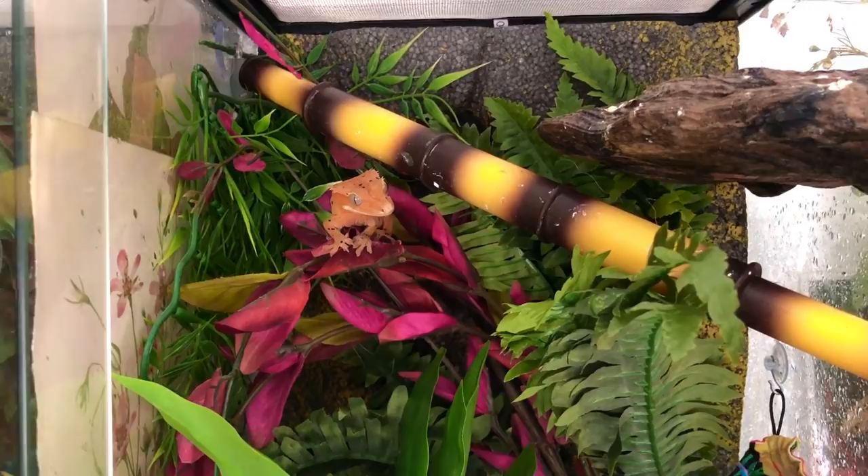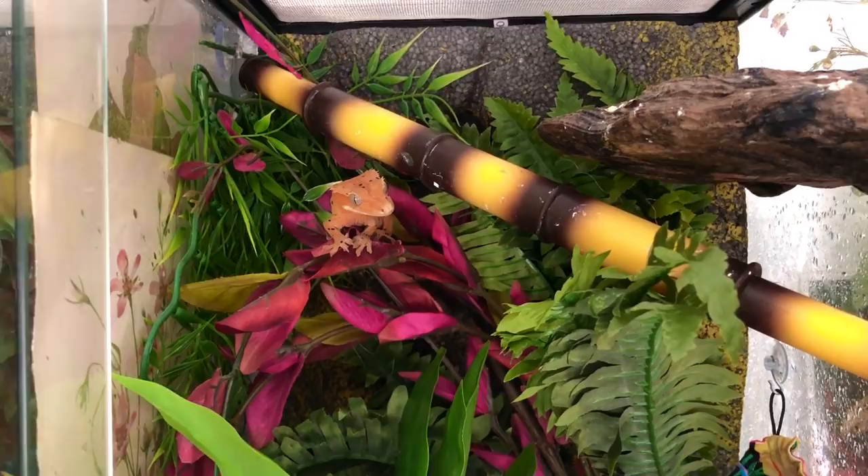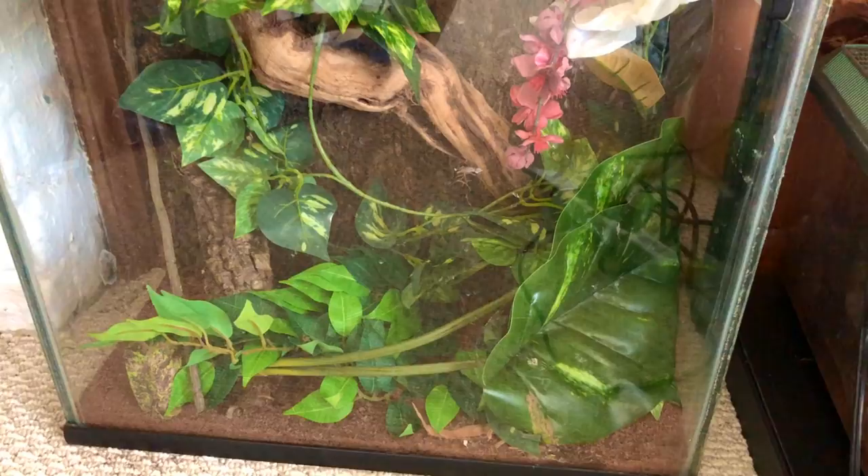And this is my Lycianus gecko's enclosure. This is Booger right here. She has a lot of plants in hers that I just added.